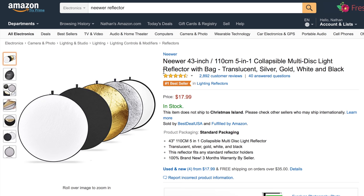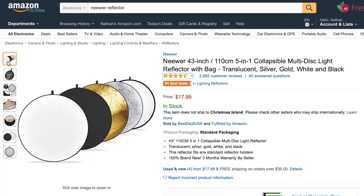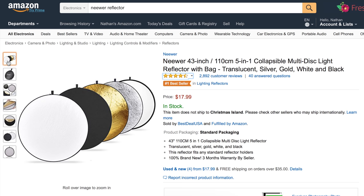Our next section is lights and grip, and the first item is a five-in-one reflector by Neewer. I love using my reflector — I'm actually using it right now to light this video. It comes with four different sides and an inner scrim: a white side which reflects a softer quality of light, a silver side which gives you more light but is more harsh, a black side that acts as negative fill which darkens the side of the object, and a gold side which reflects warmer light.